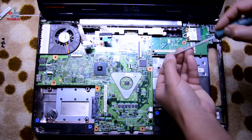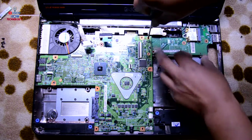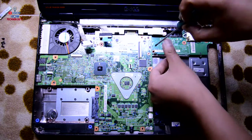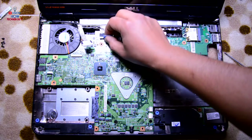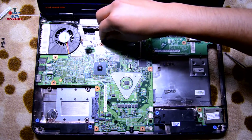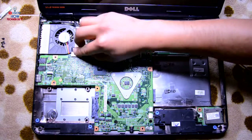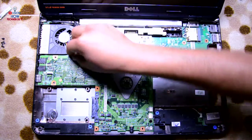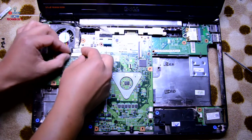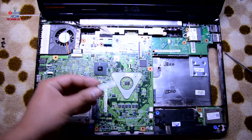Put the screws back in — this connects the two boards: the motherboard and the side board. Connect the display cable, connect the VGA port connection, and put the Bluetooth module back in.